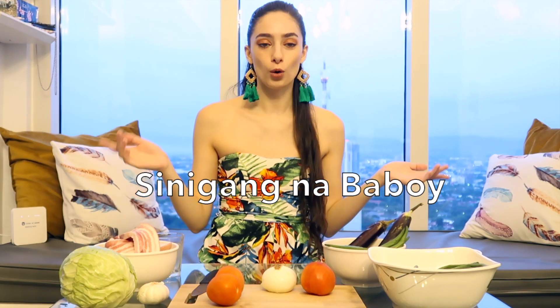Hi guys, welcome back to my channel. Today I'm going to be teaching you how to make sinigang na baboy, or pork sinigang.